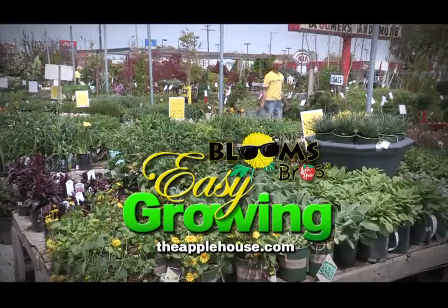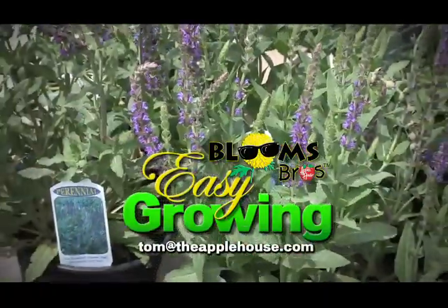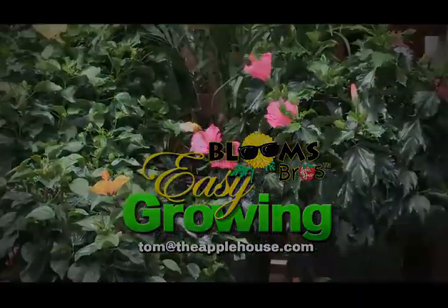So, biggest thing that's important is identifying the problem that you have and getting the right fungicide to control it and stopping any major damage to the lawn. This has been Tom Cummins, and we'll see you again next week on Easy Growing. For more planting tips, be sure to watch Easy Growing next week or visit us online at theapplehouse.com.